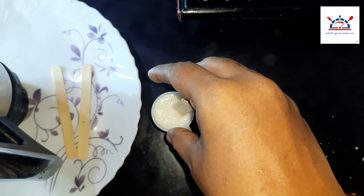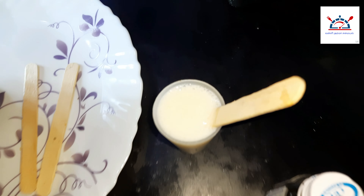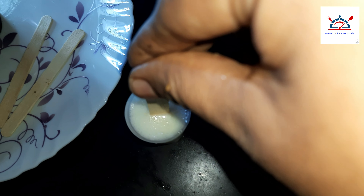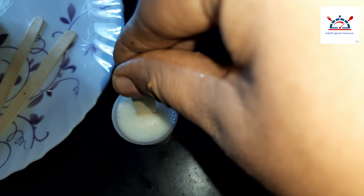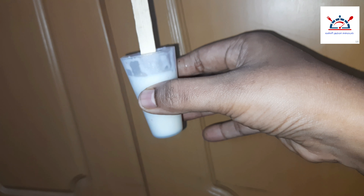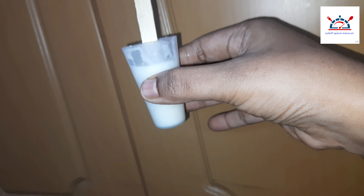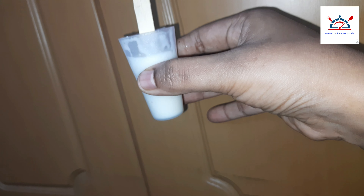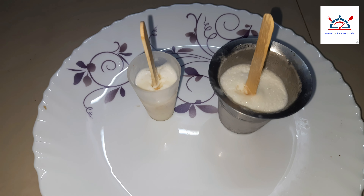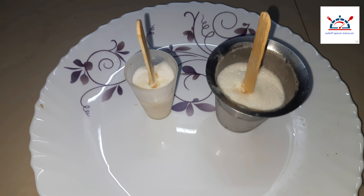We use the glue and put the cheese in the pan. Now we use the glue to glue it up and pour it in the freezer.